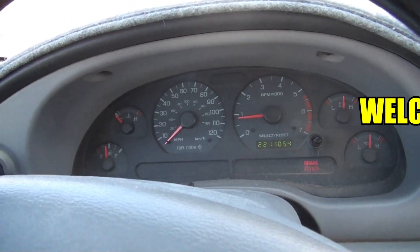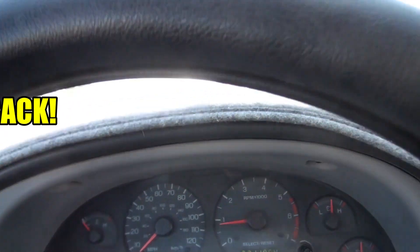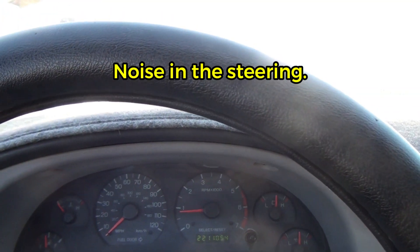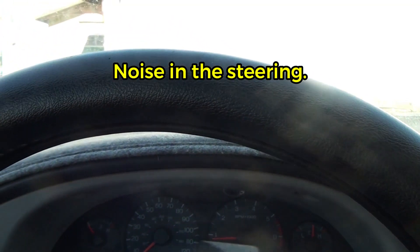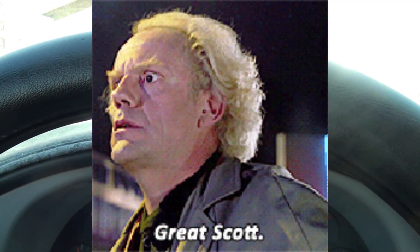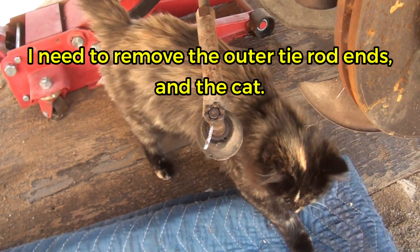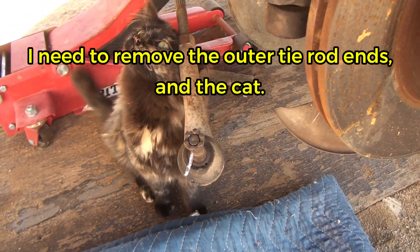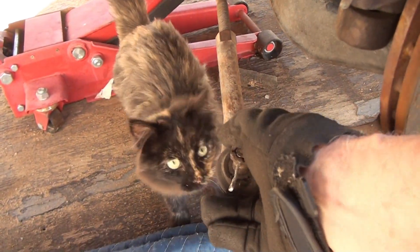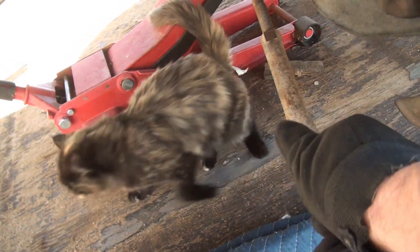I noticed this old four Mustang's steering when I go to turn it from side to side. I don't know if you can hear it or not. Go ahead and turn it. This side I already did, and it is pretty stiff.